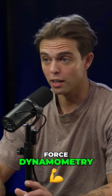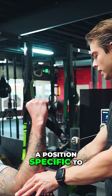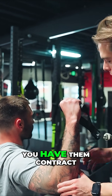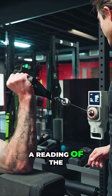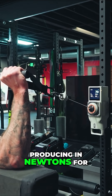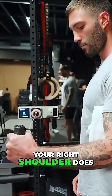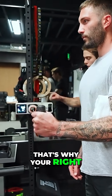We invested in some equipment that does force dynamometry. Force dynamometry is basically you put somebody in a position specific to the shoulder, elbow, hip, or whatever muscle you want to test. You have them contract against the machine, which gives a reading of the amount of force they're producing in newtons for that muscle. So you can quantitatively look at asymmetries — your right shoulder does 25 newtons of external rotation force, your left is 50. That's why your right shoulder might hurt.